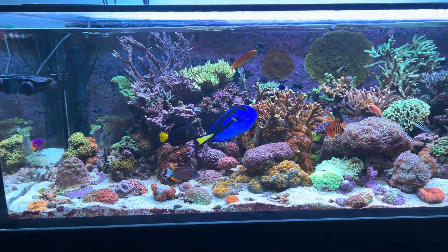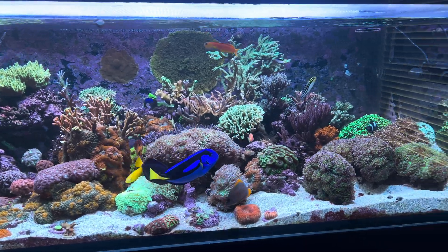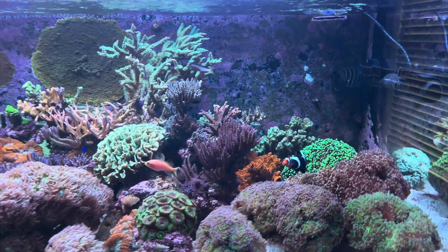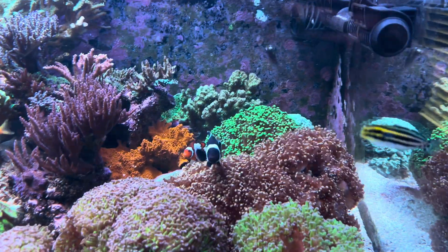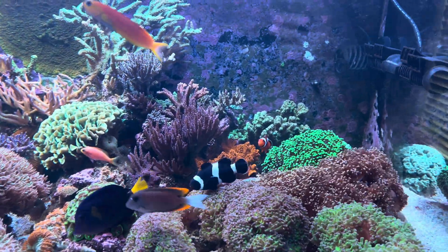It holds coral and fish from various parts of the ocean. A lot of these fish are captive bred, which means they were grown in captivity and were not taken off the reef. So like this Harftail Blenny, this Striped Blenny, these Designer Clownfish — all of them were captive bred.